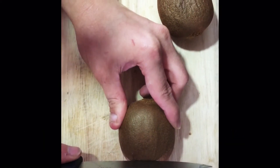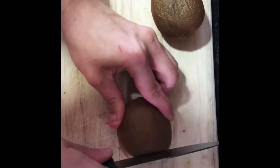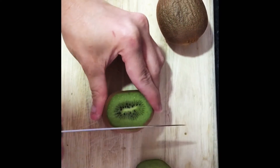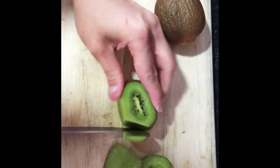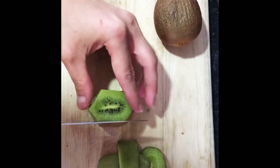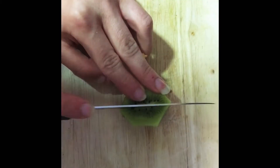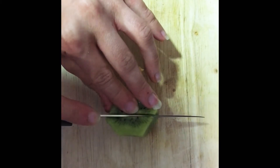Always supervise children around sharp objects. The first thing you do is cut the sides of the kiwi. Once you cut the sides, you're going to chop around the sides of the kiwi, being extra careful. Then you're going to slice the kiwi into equal sections.